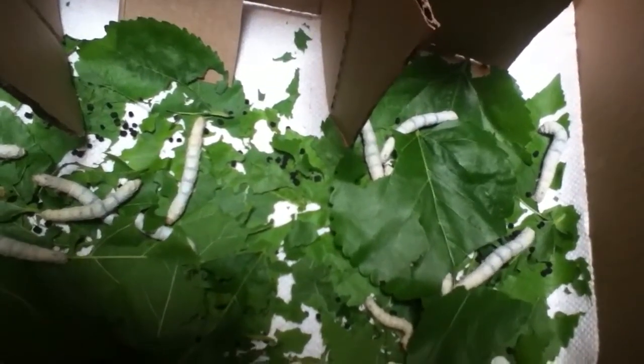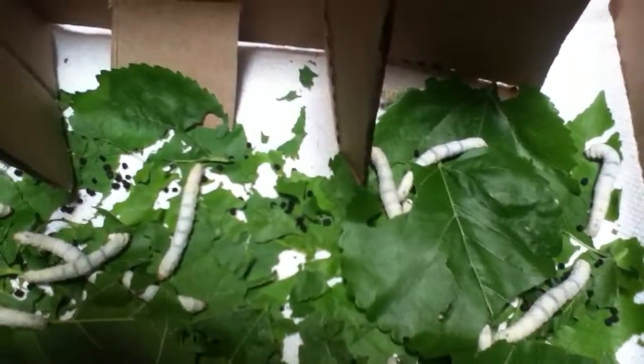At one point they're going to stop eating and they're going to turn kind of shiny and clear — like this one at the bottom of the screen. He's upside down and he's actually cocooning now.